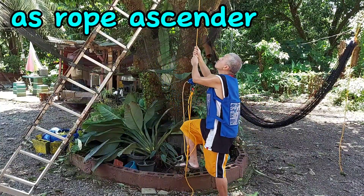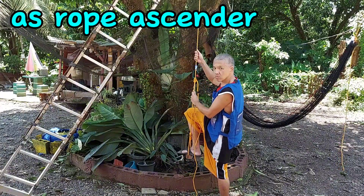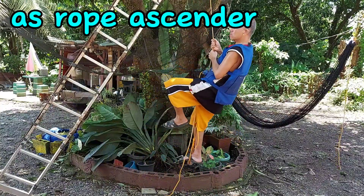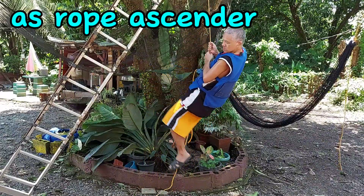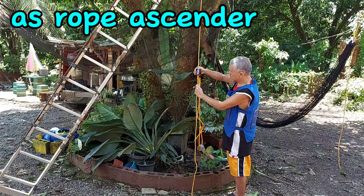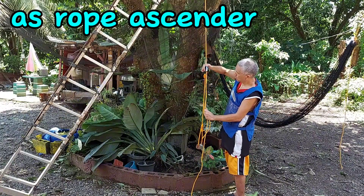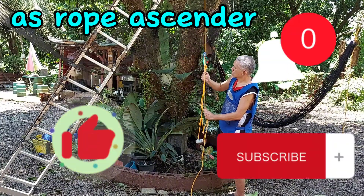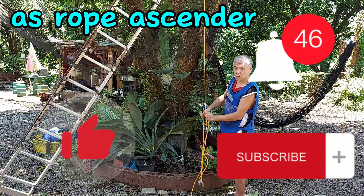So the rope grab mechanism offers you the mobility to easily move up and down the rope. You can easily ascend the rope and it will break your fall if you lose your balance. If you are interested in these kinds of activities, we have a playlist on our channel showing different basic knots and interesting gadgets that can make climbing up and down ropes or roof activities more fun. Do hit the like and subscribe button.